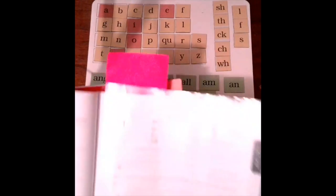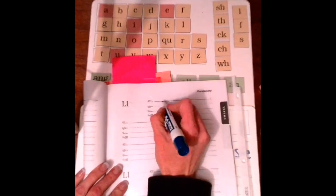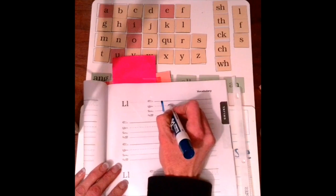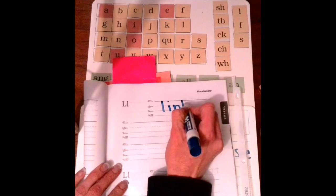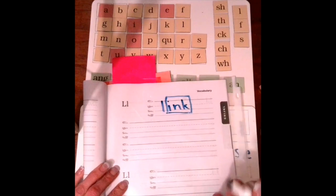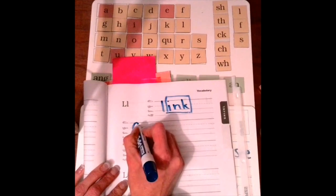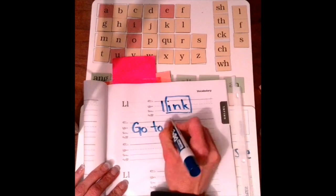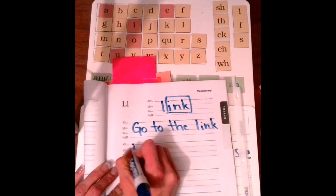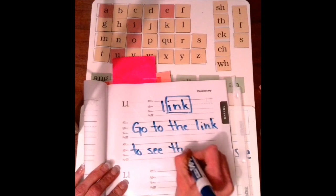So you're going to write the word link at the top. Little L because it's not in a sentence — doesn't need to be capital. L-I-N-K. Again, I'm going to box in your ink. And then you write the sentence, or you can make up your own sentence. Go to the link to see the video.